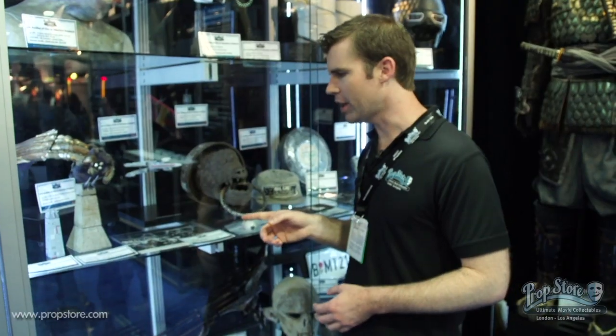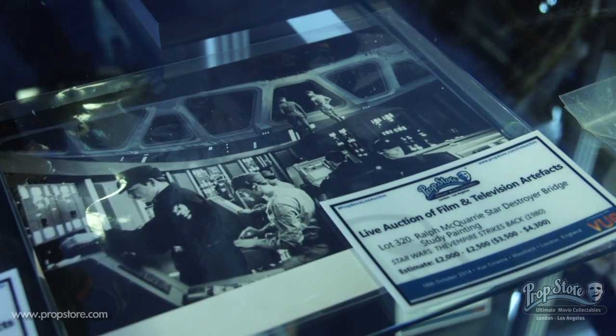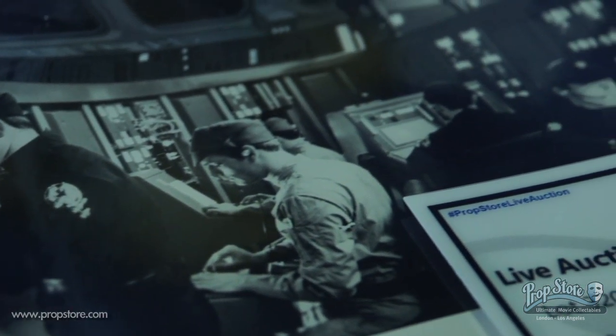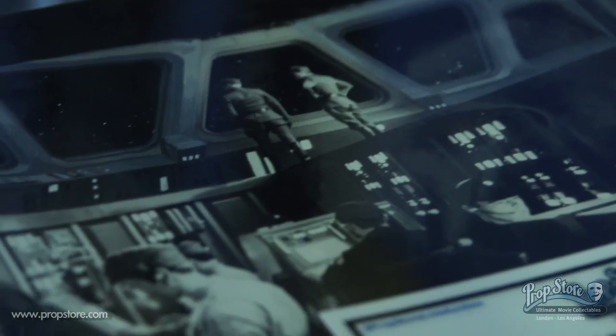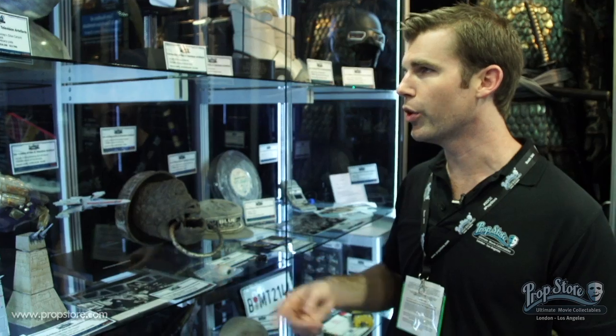We've also got a really neat piece down here — a study for a matte painting done by Ralph McQuarrie. Ralph McQuarrie was, of course, the legendary concept artist responsible for so many of the designs in Star Wars. For Star Wars fans, having anything by McQuarrie is a real highlight, so we're excited to have this piece in the auction as well.